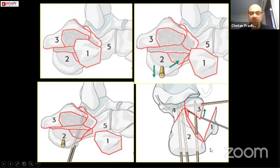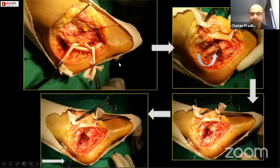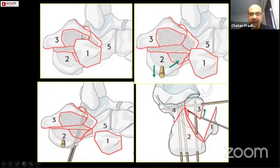Once you have identified these five fragments, you remove the first fragment — the lateral wall — you can even remove it on the table. Then you need to elevate fragment number three, templating on the base of the talus, and then pass a K-wire from three to four, and then an interfragmentary screw from three to four. Once you do that, half of your job is done — that is restoring the posterior facet.